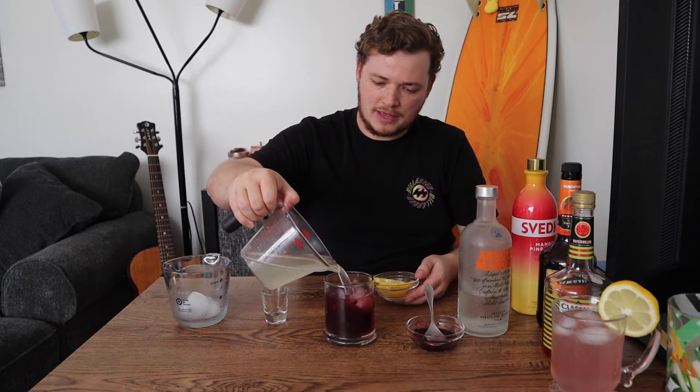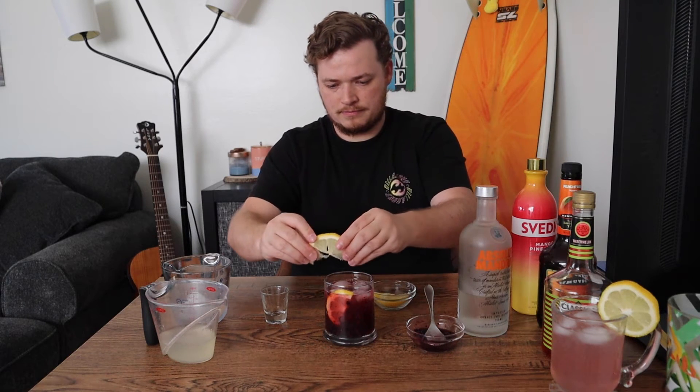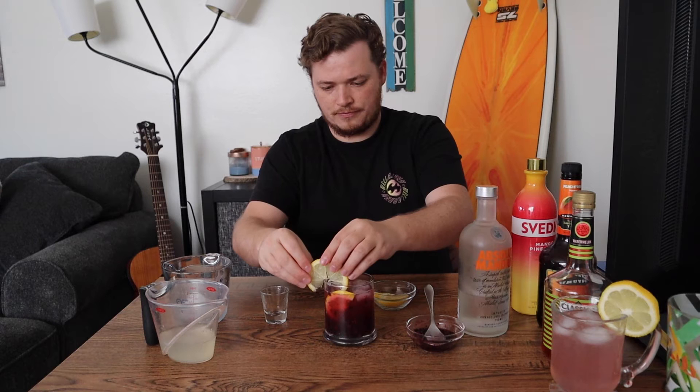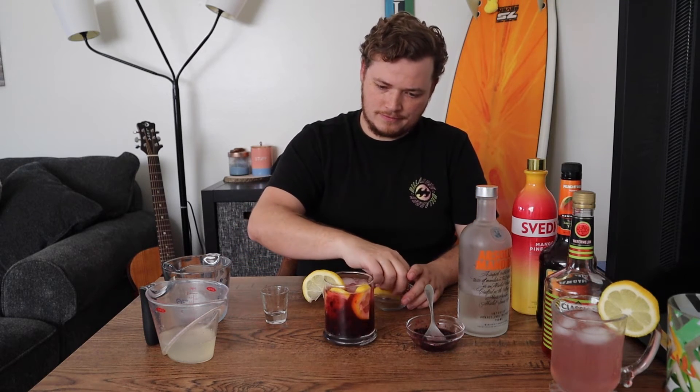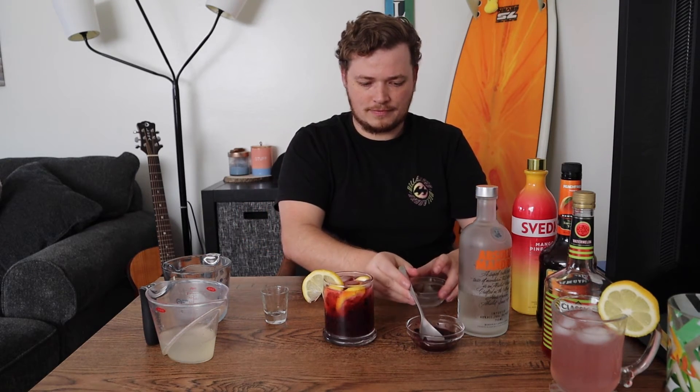And then we'll have our lemonade here — pour your fresh lemonade right over the top of that, then hit it with some lemon wheels. There we go. And if you want, go ahead and give it a stir, get that all mixed up. And bam! You've got a blackberry lemonade vodka concoction and it's got a little orange flavor so it'll balance out the tartness from the lemon and the blackberries, unless they're sweet blackberries. That is a summertime favorite.